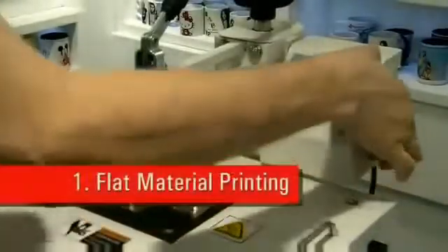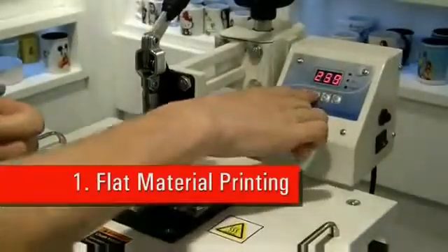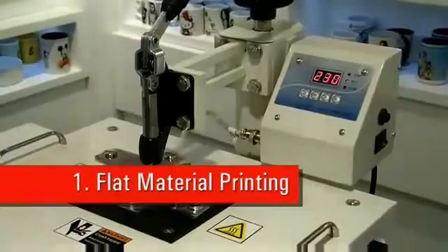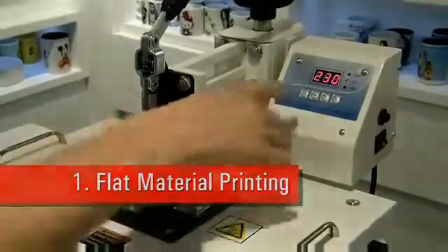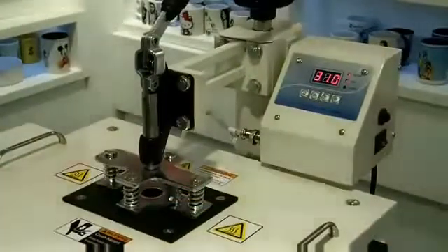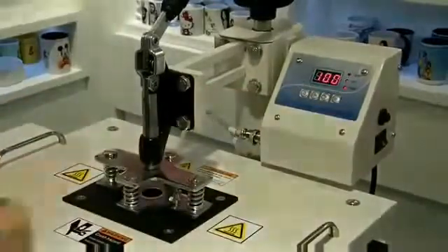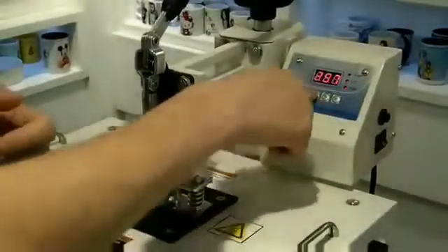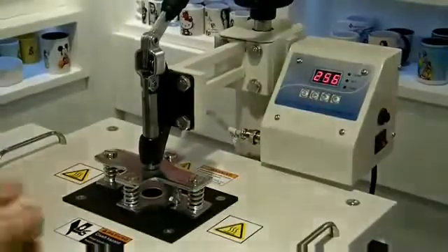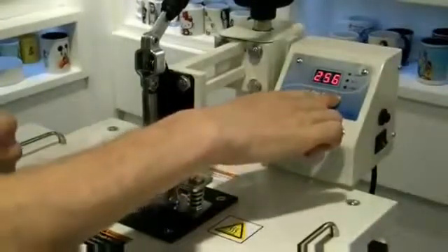First we'll turn on the digital controller. Press mode and it will show the minimum temperature of 230 degrees. Press it again and it will show the maximum temperature of 310 degrees. Next we have the time settings. Pressing again will turn everything back to the beginning. Lastly, to operate the machine, we'll press execute.